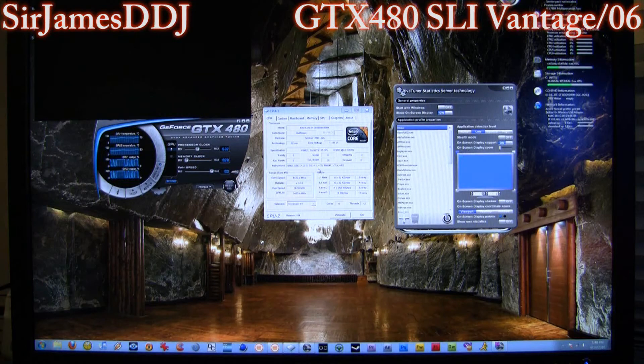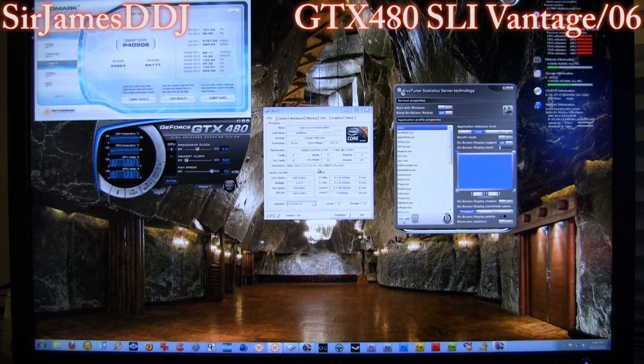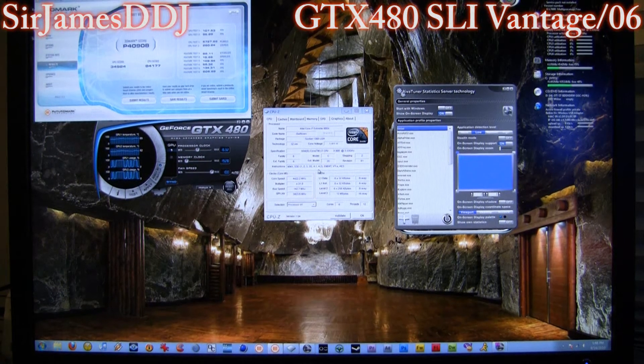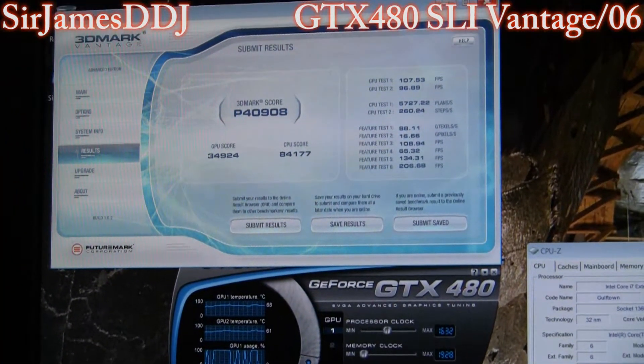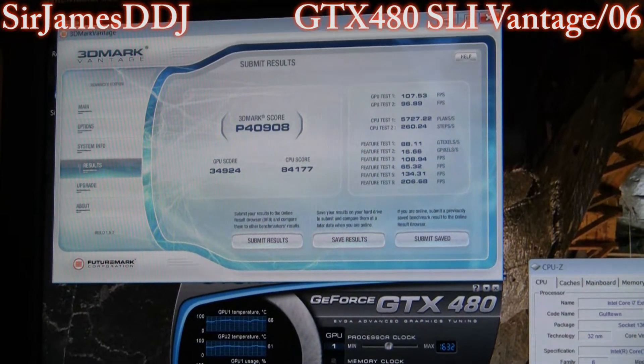Score time — 40,000! 40,908. Nice. That CPU score is rocking.